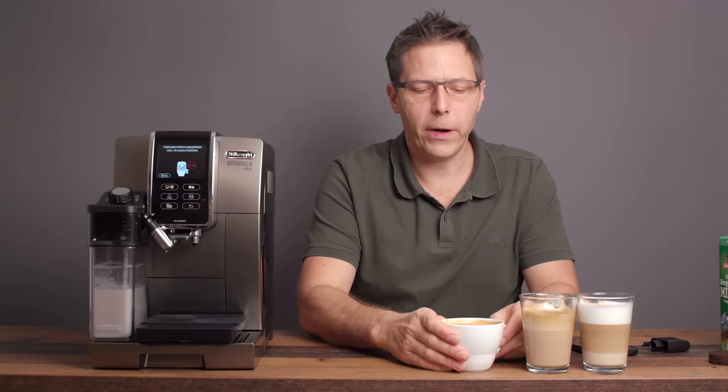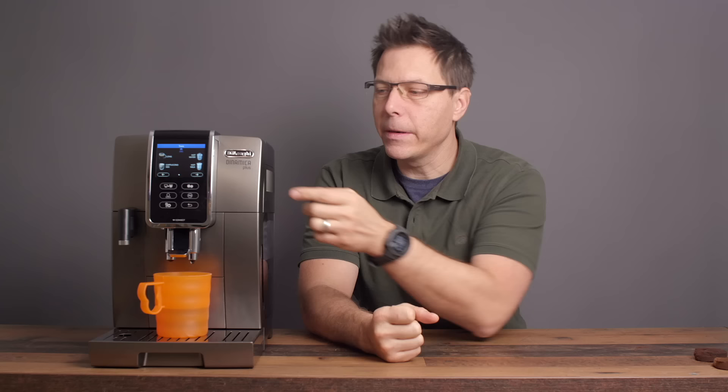As an addendum to answer a question I often get: yes, there is an option to do hot frothed milk all on its own.